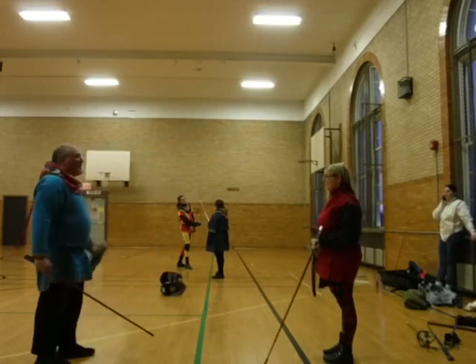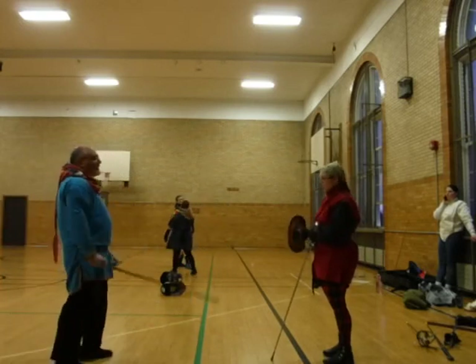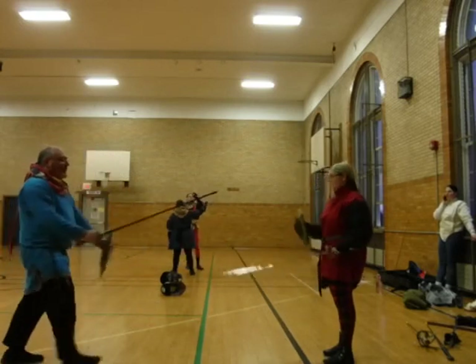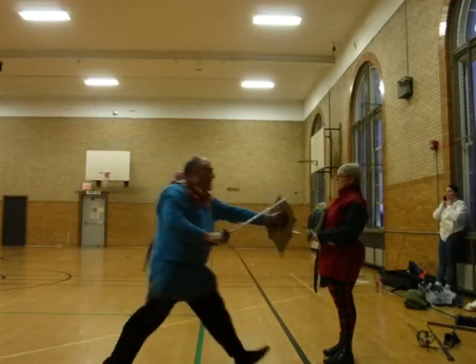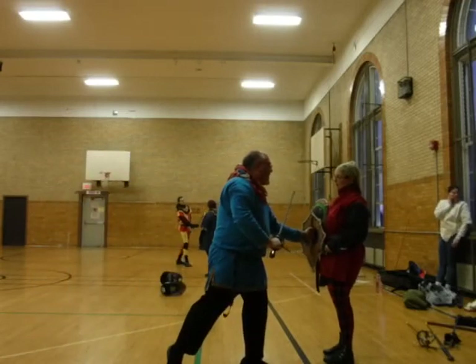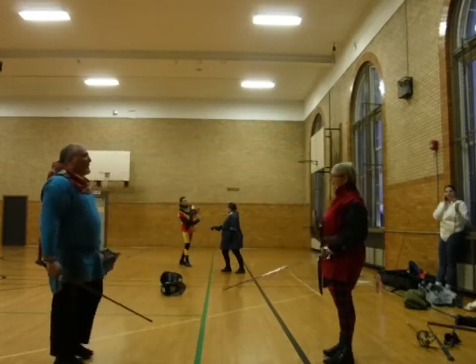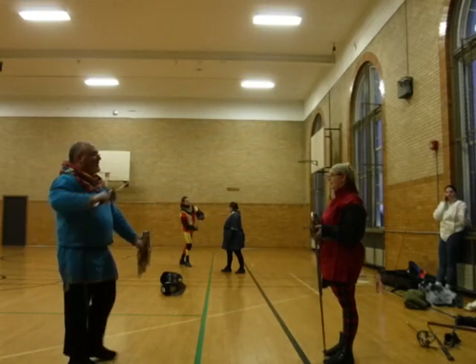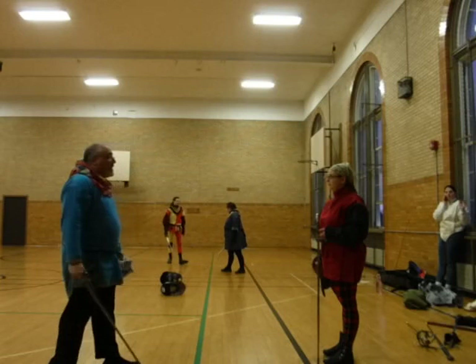It works better from this side — if you're right-handed, you can do it a little bit better. If I come in from this side here, now I have both the sword and the buckler. And that's the idea. But at the very least, I take the sword off the buckler. All right.